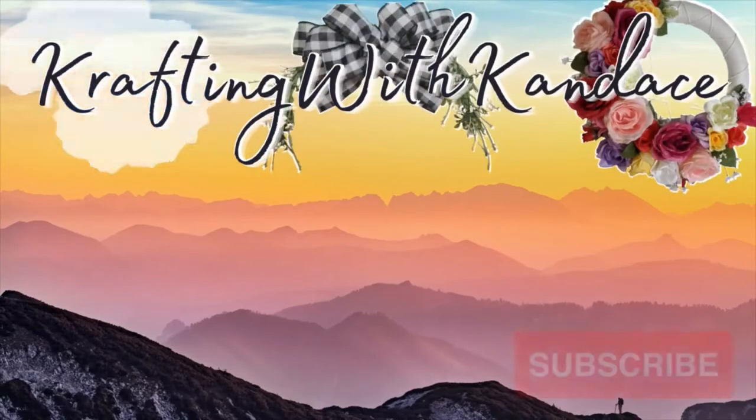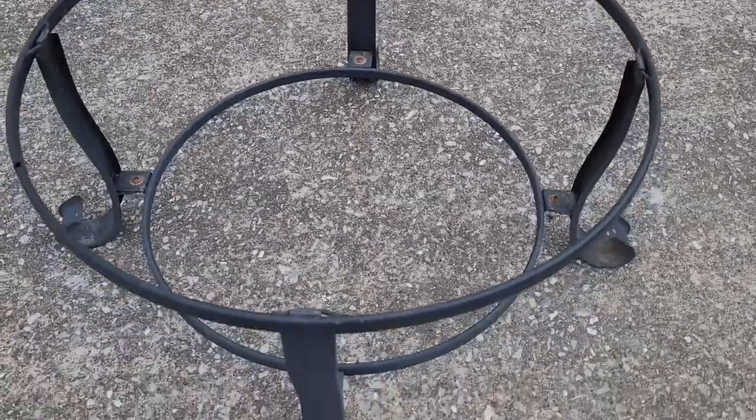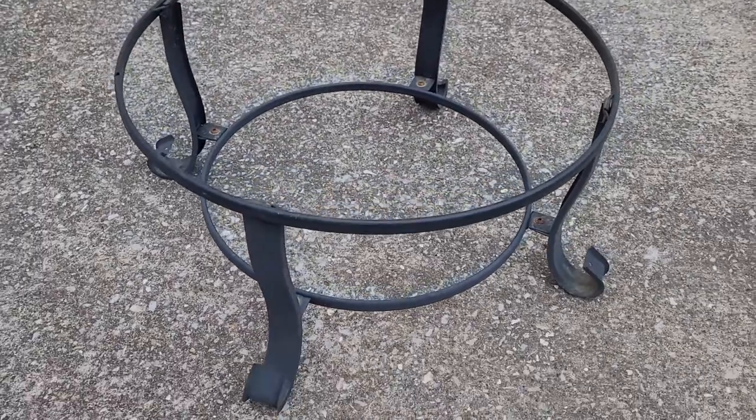Welcome back, it's flip time! In today's video we are taking an old fire pit and turning it into an adorable plant stand. We started doing some spring cleaning and my boyfriend was cleaning out our garage. We had an old fire pit that had rusted out and been a little overworn. He was going to toss it, but he saved the base and asked if I wanted to do anything with it, so I decided to turn it into a plant stand.